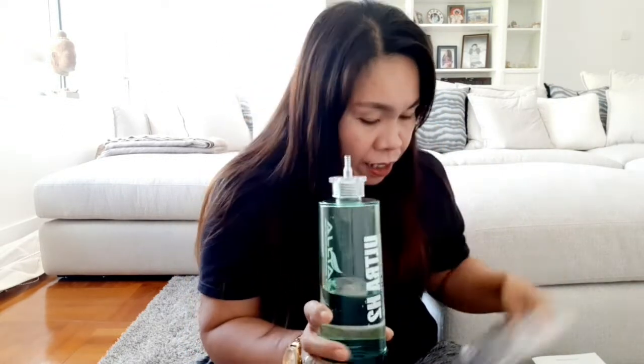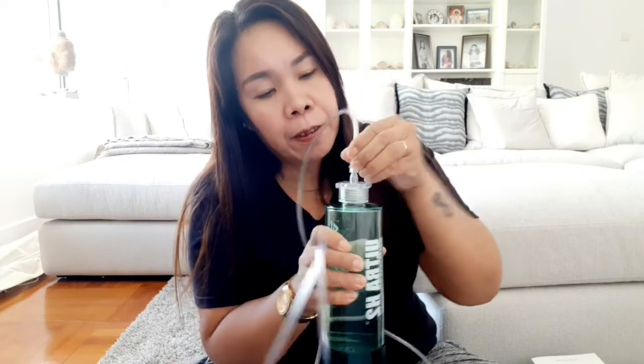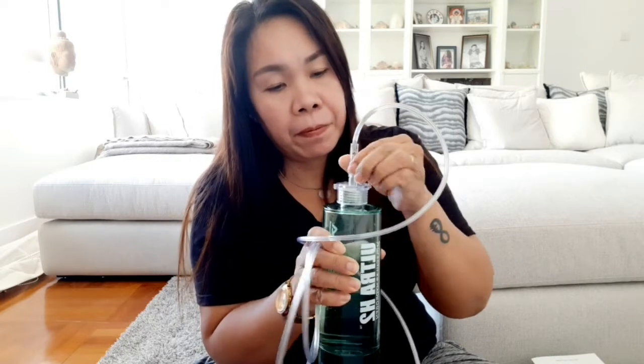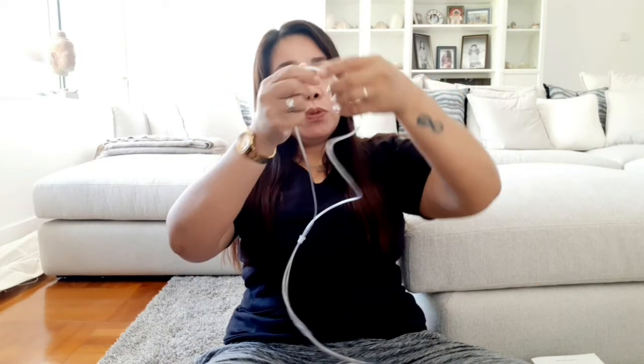Ito yung connector niya, then ito yung hose niya. Especially sa mga may asma - napakaganda nito guys na pwedeng gamitin ng mga family natin, ng kamag-anak natin, or especially yung mga anak natin. Ikukunik mo lang siya, then itong dito para sa ilong.